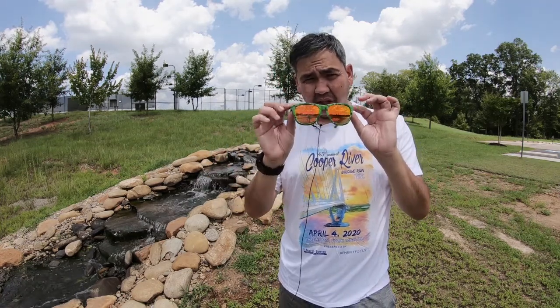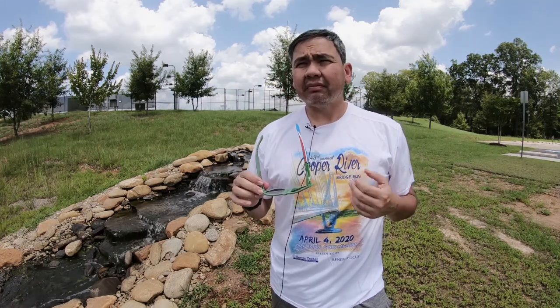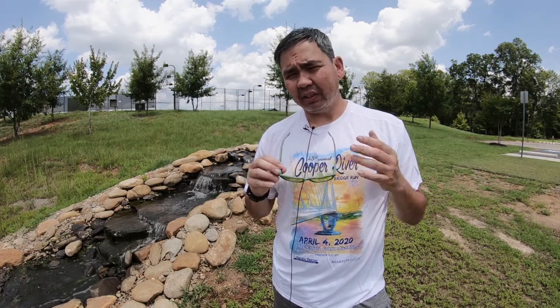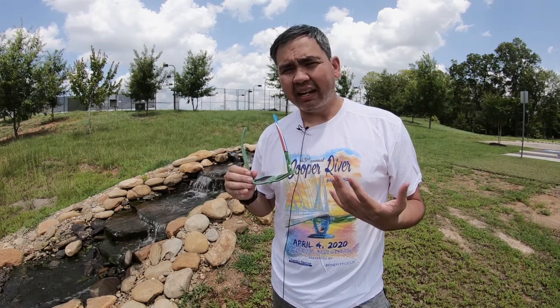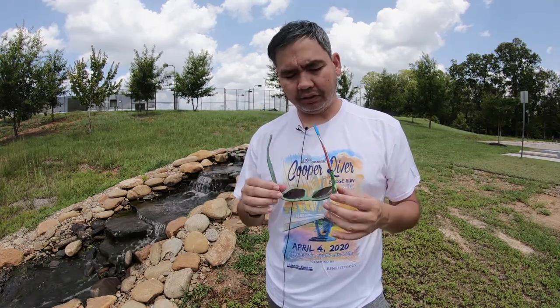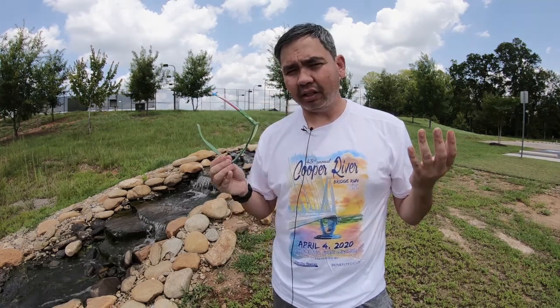Now I thought these were going to be okay glasses — they're actually really good. What really impressed me was I set them down one day in my car on the driver's seat, and five minutes later I went back to get in my car. I sat on my glasses and both arms broke off. And I'm like, oh great, now I'm out a pair of $30 sunglasses.